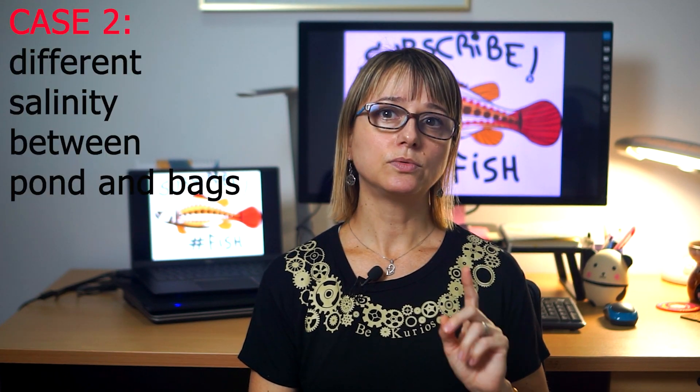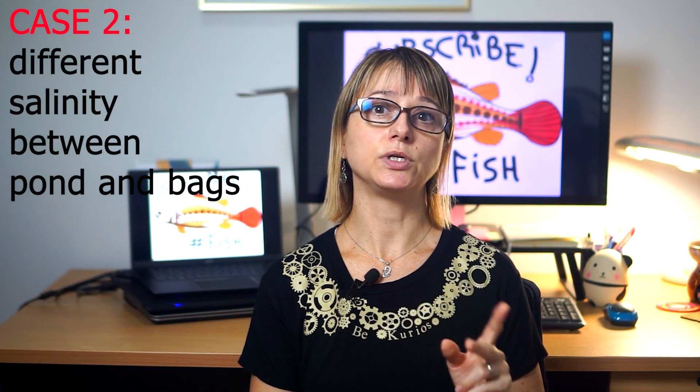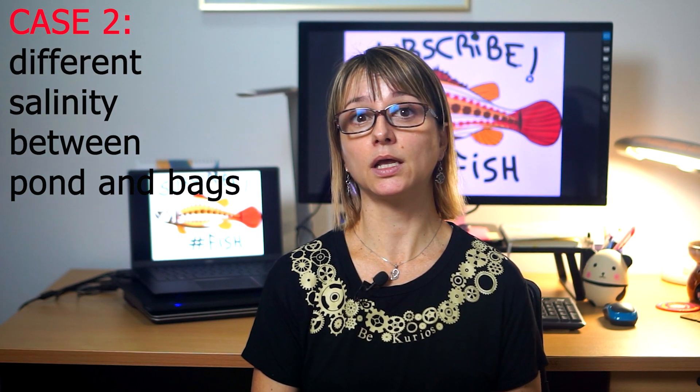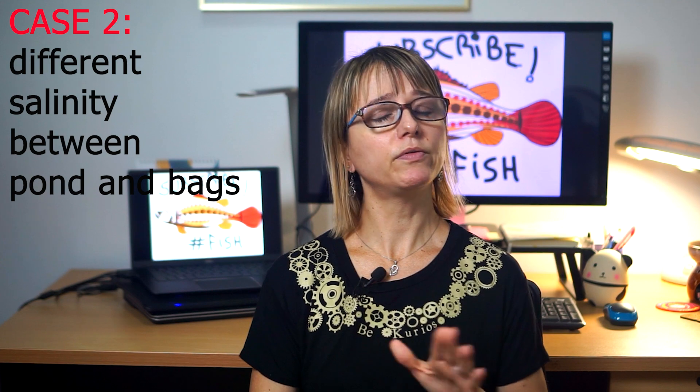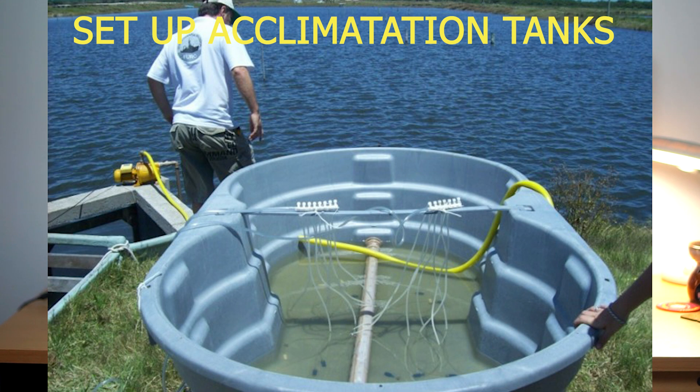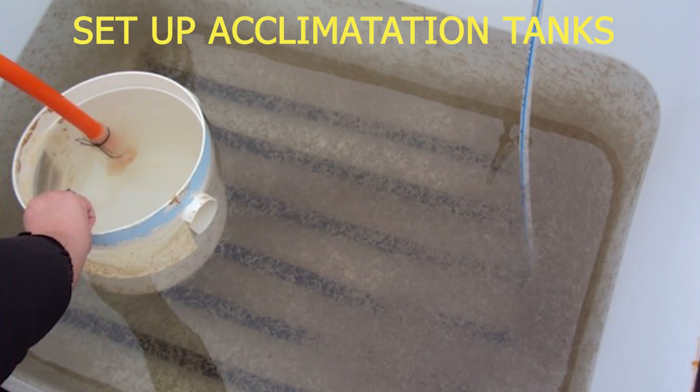But what if my pond has a low salinity — say 10 ppt — and the hatchery is sending the PLs with seawater salinity? Can I also just release them from the bags into the pond? No, in this case this is not advisable. Case two: there are large differences in salinity. In this case, you need to acclimatize slowly for the salinity, or it will cause the PLs to go into osmotic shock, where they will weaken and likely die in the pond. We will deal with the ammonia later in this case. Here you need to set up an acclimatization tank so that you can hold the PLs comfortably for many hours. You have to provide good aeration and pure oxygen, be able to do regular water exchange, and you need to feed the PLs during this period before you release them into the pond.